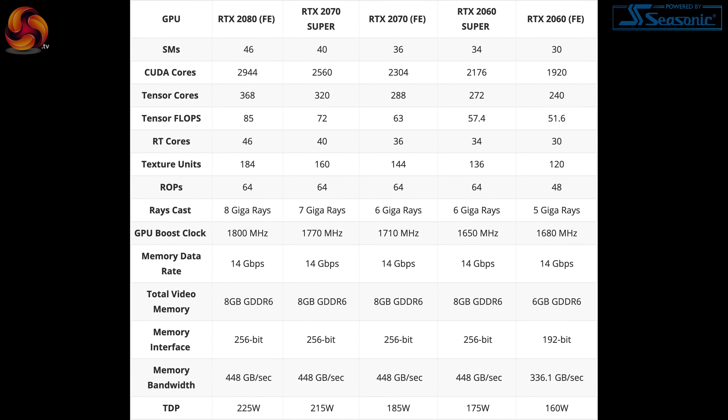So in turn what that means is it has 2,176 CUDA cores when compared to the standard RTX 2070 that has 2,304 CUDA cores. RTX 2060 also has 1,920 CUDA cores. So you can see, despite the name, it's actually a little bit closer to the original RTX 2070 in terms of its on-paper specs.